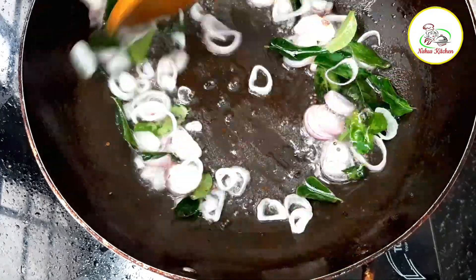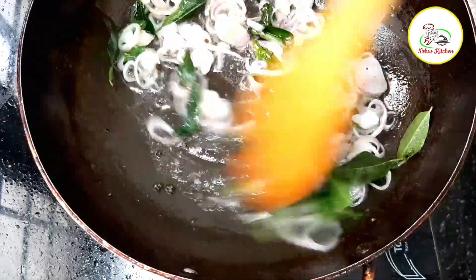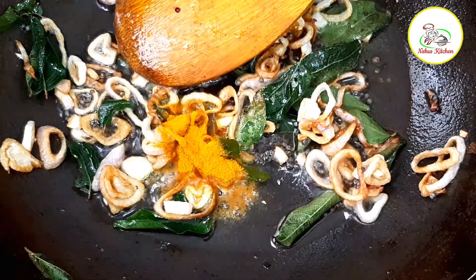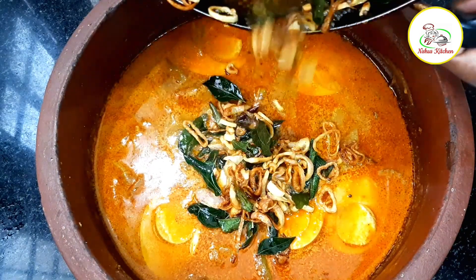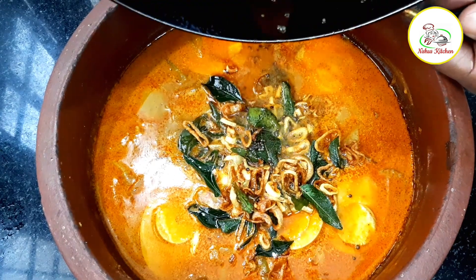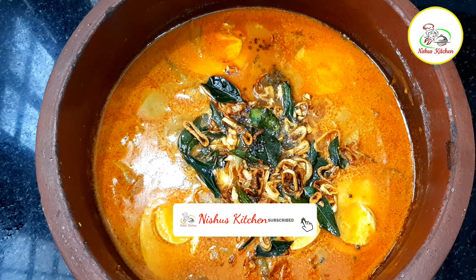Let's mix it up. Let's put a little water in the oven. Let's put a gas oven. Put it in the oven. Please try this recipe and like and share the video.